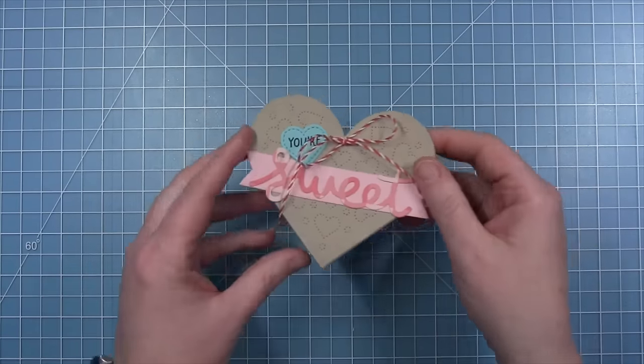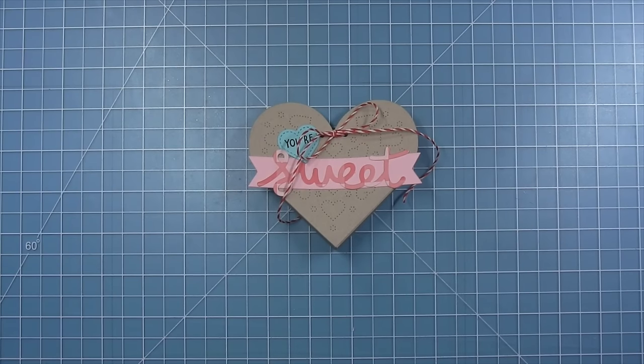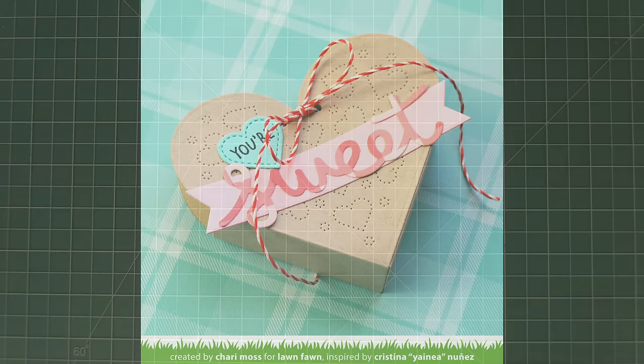Thank you Yaneya for letting us recreate your cute little heart pouch today. I love this little pouch so much and the dotted detail on both sides is just so sweet.